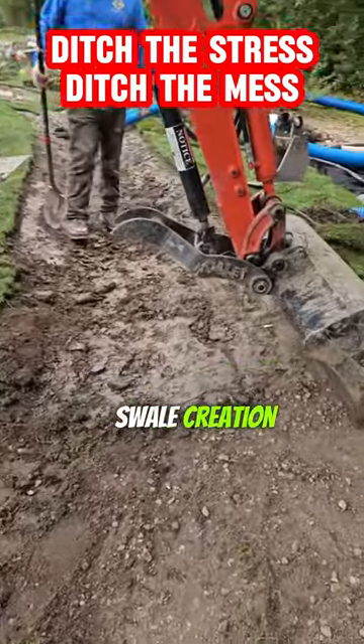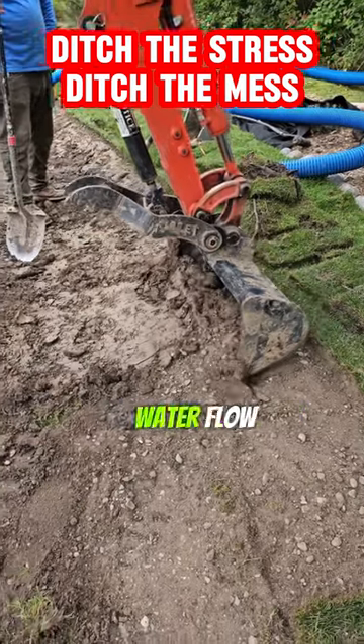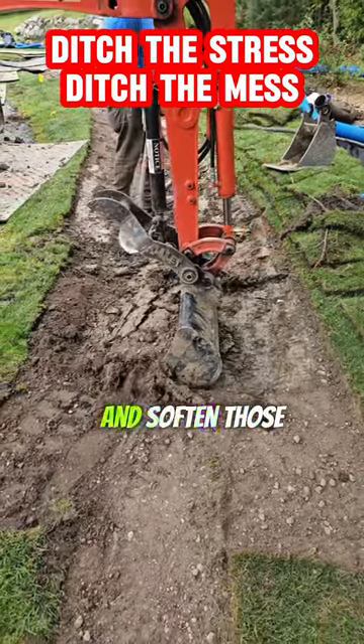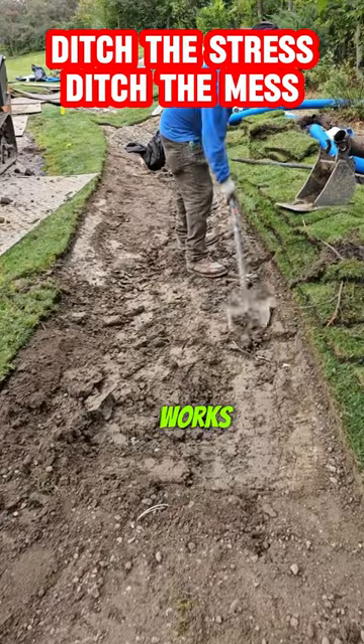Ditching buckets simplify swale creation. They carve efficient channels while maintaining gentle slopes for smooth water flow. But don't forget the magic touch — grab a shovel and soften those sharp edges. It's the secret to a swale that looks and works beautifully.